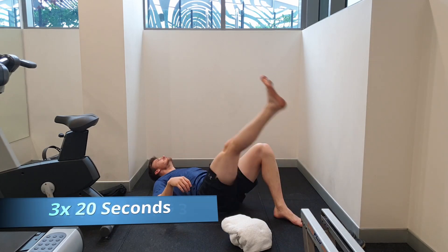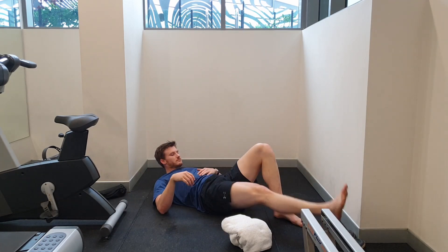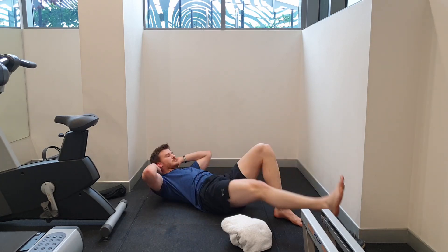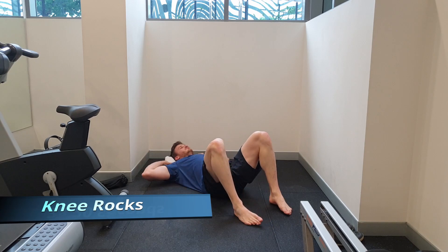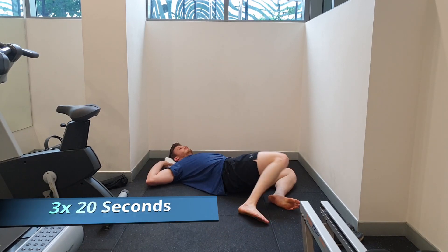We can also do a variation with the straight leg raise, so the head tilt is in sync with the leg coming up at the same time. We can use our arms to support our head to make sure that we don't get much neck pain when doing this exercise.